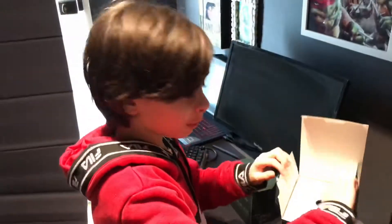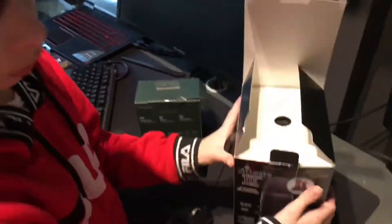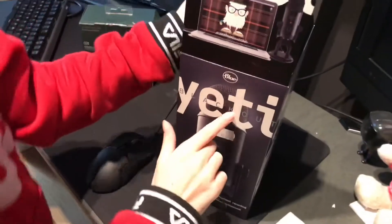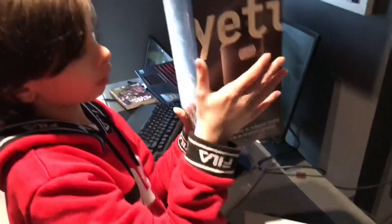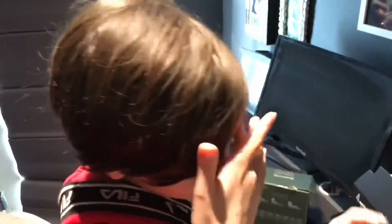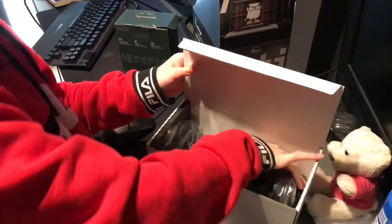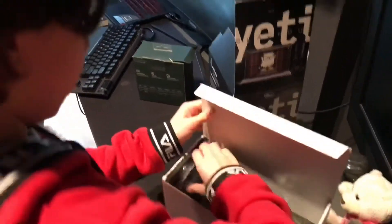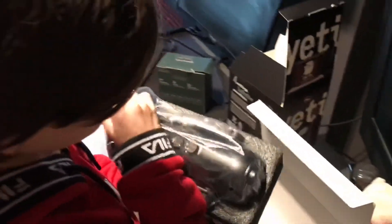Here we have the microphone I was talking about — we'll get to the webcam later. Here is the microphone: it is the Blue Yeti Blackout. If you are getting a new microphone I would definitely recommend this because it has so many features, especially if you use Discord and use your mic for YouTube and streaming. Here are the cables and the help guide. All right, here is the microphone itself — we've got to be careful. It's kind of heavy, but not that heavy.